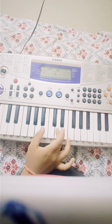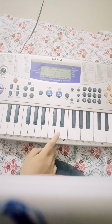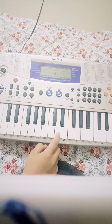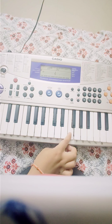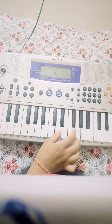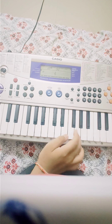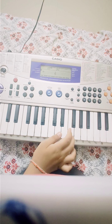Hi guys and welcome back to my channel. Today I am going to show you how to play the IPL 2018 theme on Casio MA 150 Piano, and I am also going to show you how to play the Happy Birthday theme on Casio MA 150 Piano. So we will start with the IPL theme.